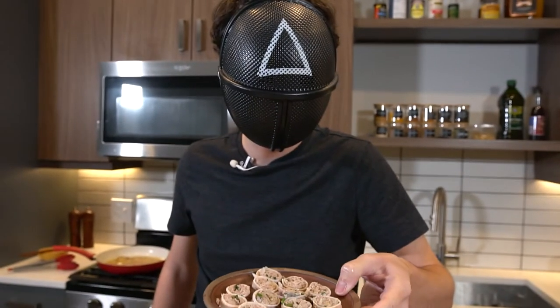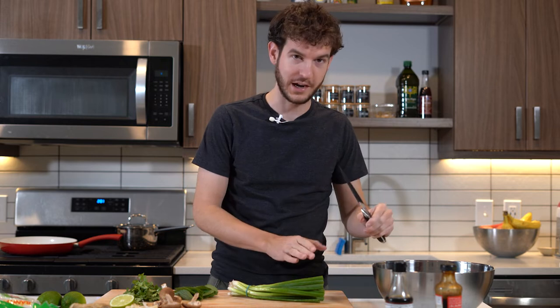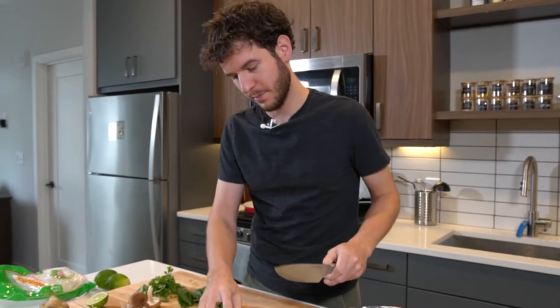Today we're making Vietnamese stuffed squid. First I'm gonna start with marinating the pork filling — it's got to be the star of the show.